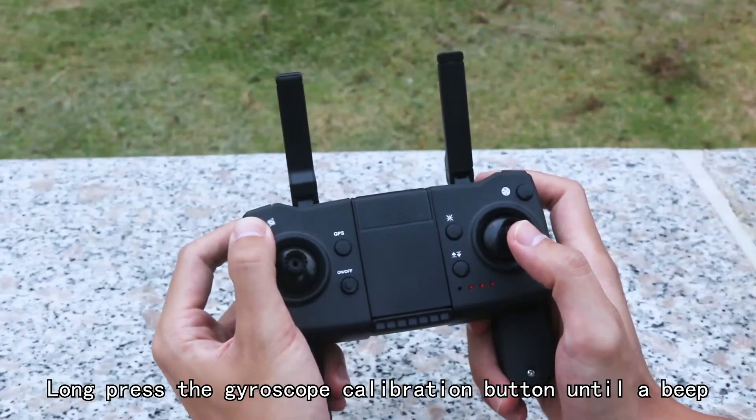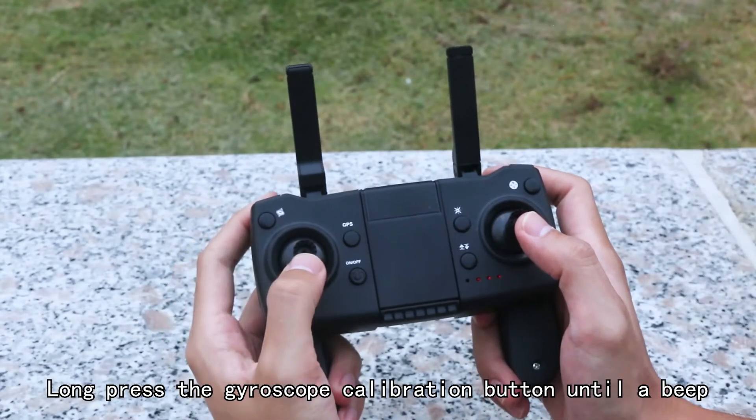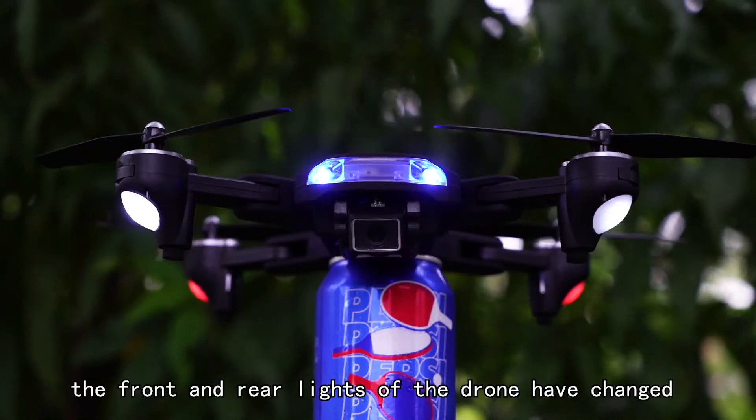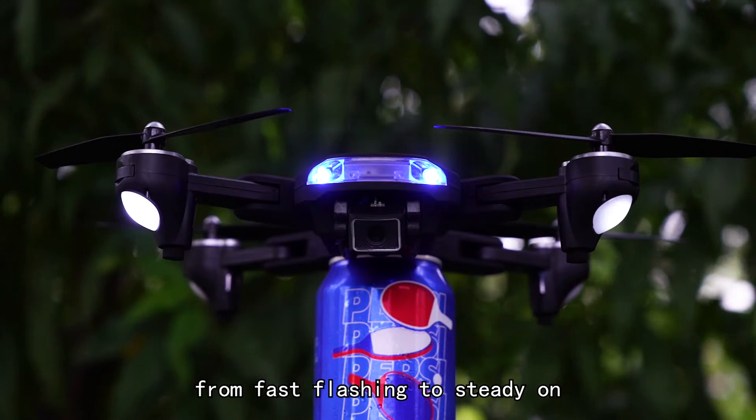Long press the gyroscope calibration button until you hear a beep. The front and rear lights of the drone change from fast flashing to steady on.